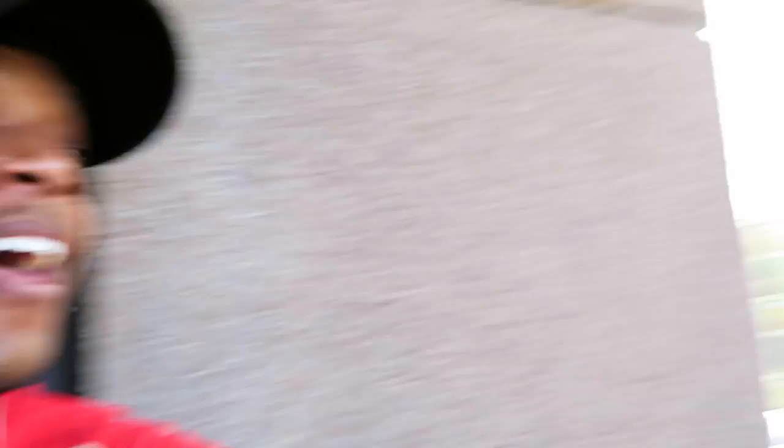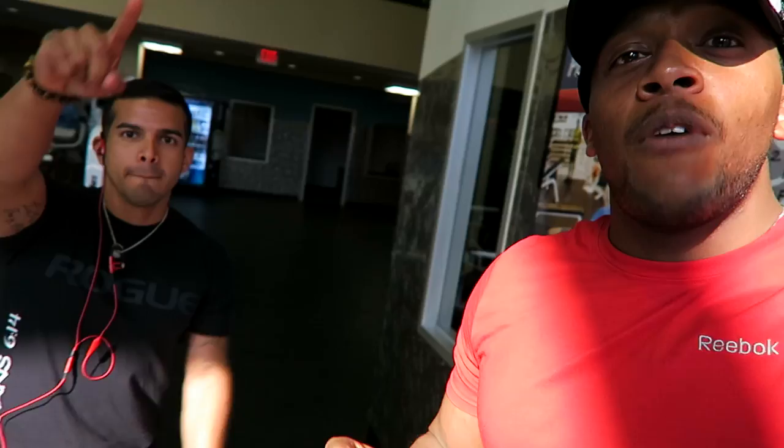I'm headed out to the gym to meet up with one of my closest buddies, Ruben. We're training legs today. I used to prefer working out in the afternoon around lunchtime, but it works out better in the morning because I can finish quickly and then do my filming during the daytime to get all that good natural light. My first corporate job was actually right across the street from this gym — so I'm looking at the old but heading to the new.